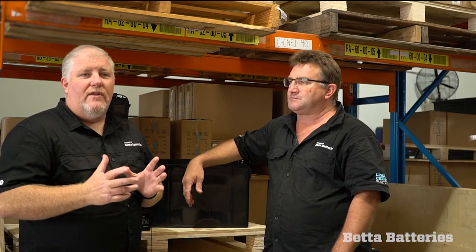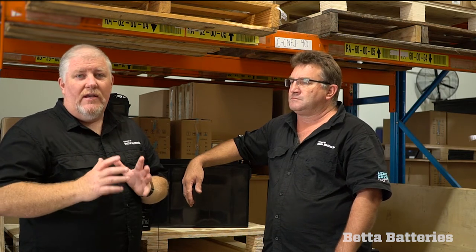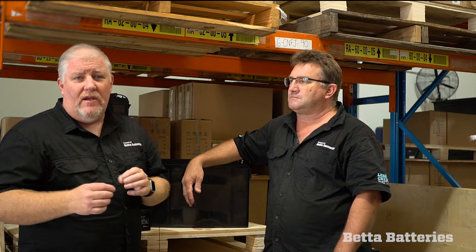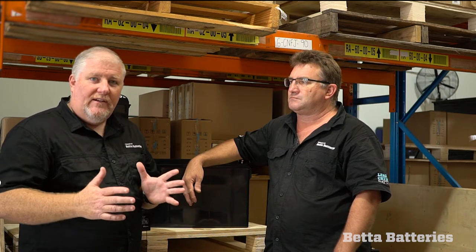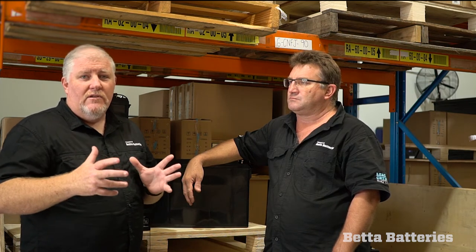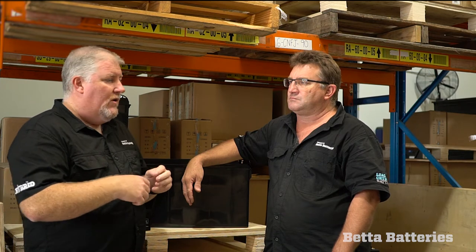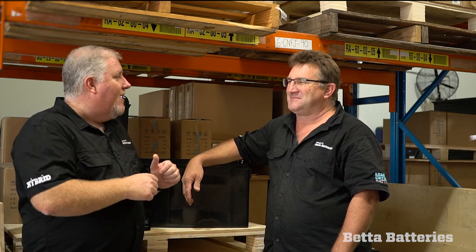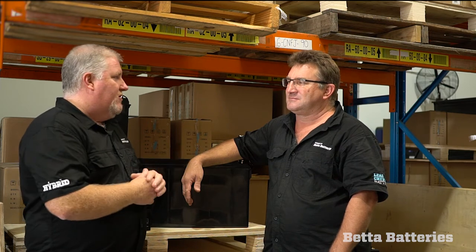What Steve's alluding to there is that our EVFJ range of batteries can operate on a lower charge current. An EVFJ operates at 20% of the C10 rated capacity, whereas the CNFJ needs 30%. So rather than needing a 90 amp charger for three 100s, by changing the part number effectively and using an EVFJ battery, Steve can run the same three batteries and get away with a 60 amp charger. Between the 60 amp wall-mounted charger or running off a generator if he's had bad solar, that combination works really, really well.